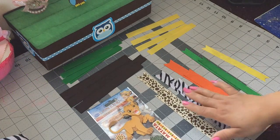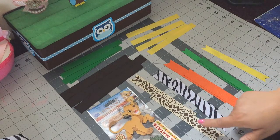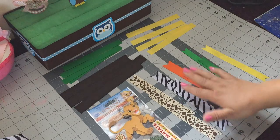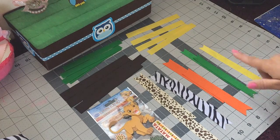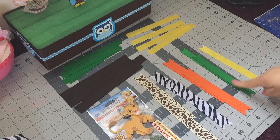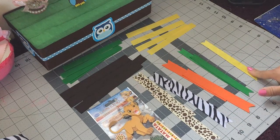These are the ribbons I'm going to be using. These three measure one inch wide and I'm using six and a half inches — two of each. Then these two measure five-eighths wide and I'm using six and a half inches as well, but I'm only using two on this one and one on this one.